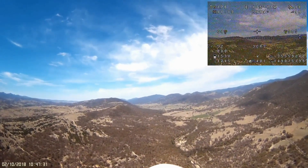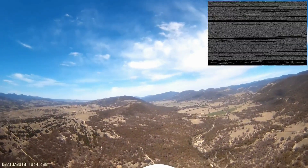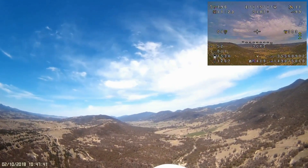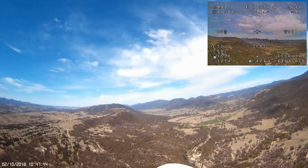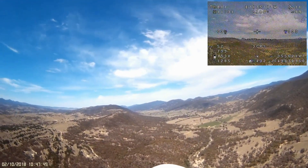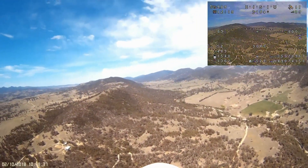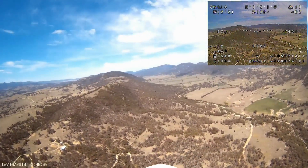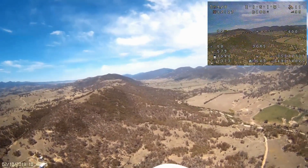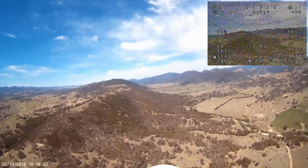Coming up on the 4 km mark, as is usually the case I start getting a little bit of video breakup next to the mountain and need to make some minor adjustments to the antenna. I get the signal back again quite strongly. Just passing the 5 km mark — the furthest I've been with this particular model — and everything is going quite smoothly. She's still holding a good steady course in 3D cruise mode.